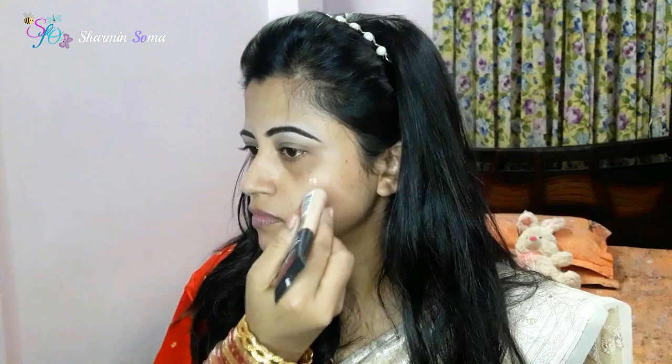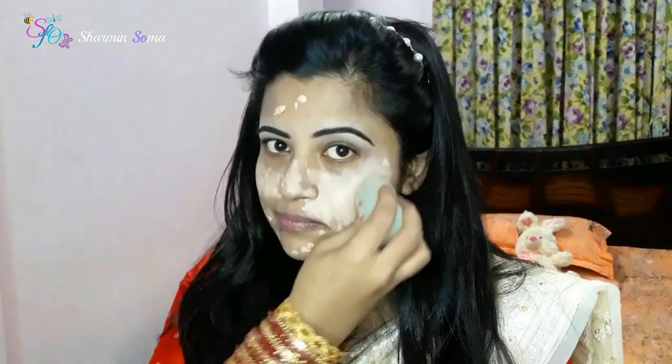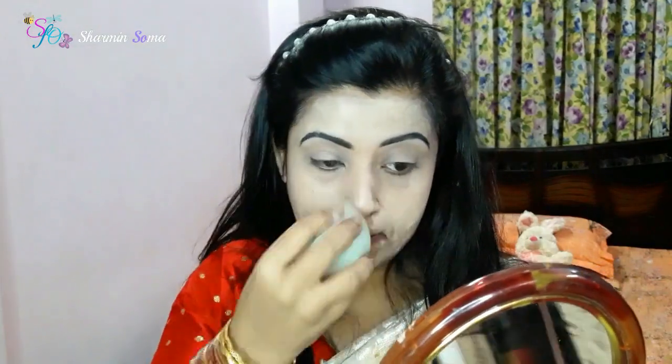By reducing oil and hair control, I will apply an eye color bleach. I am using a beauty blender to make my face look good.